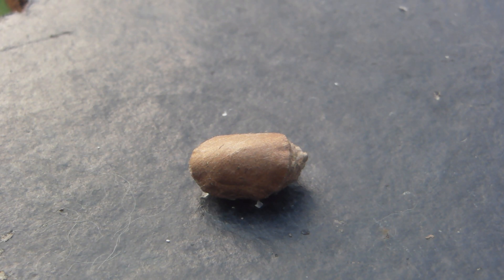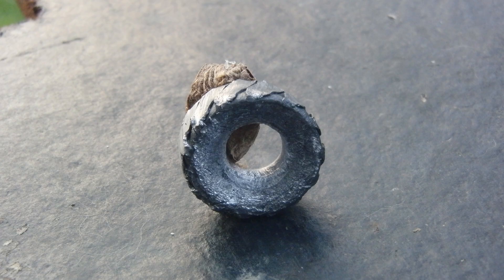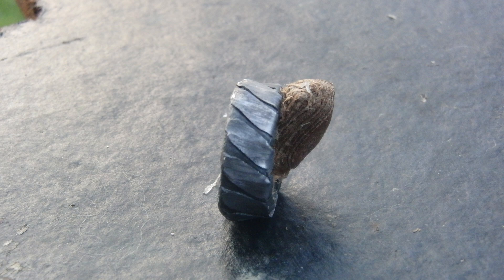Don't get shot by a shotgun slug. The surgeon general — or general surgeon, however it goes — recommends: don't get shot by a shotgun slug. Thank you guys for watching and I hope to see you again in our next video.